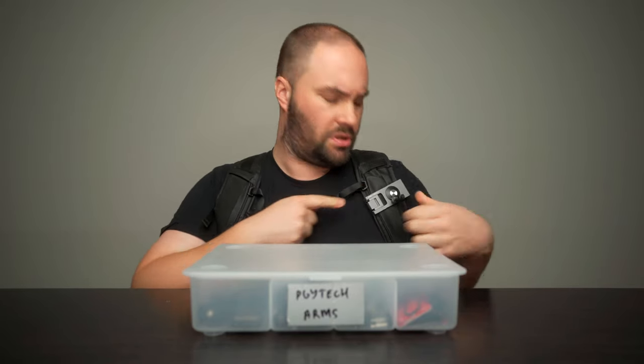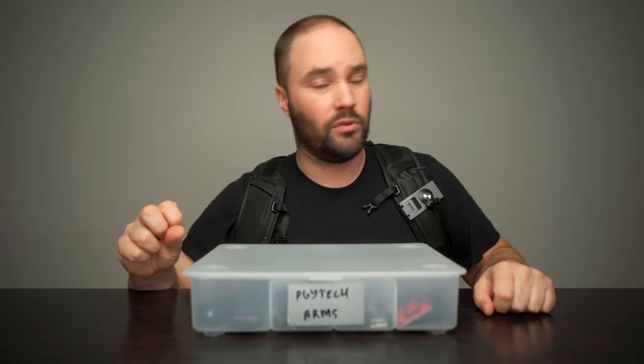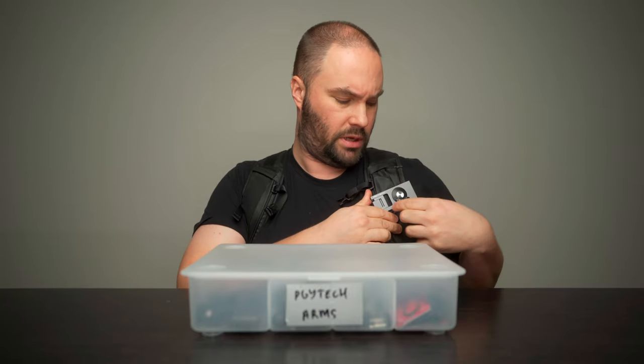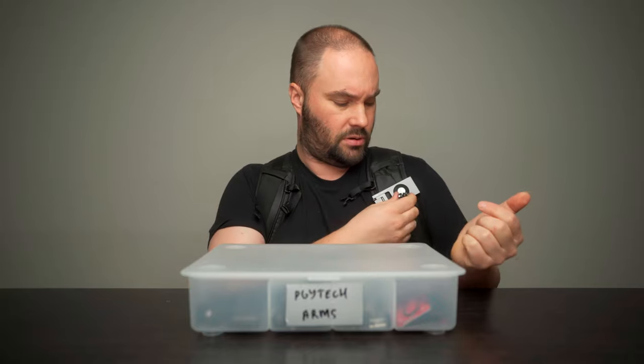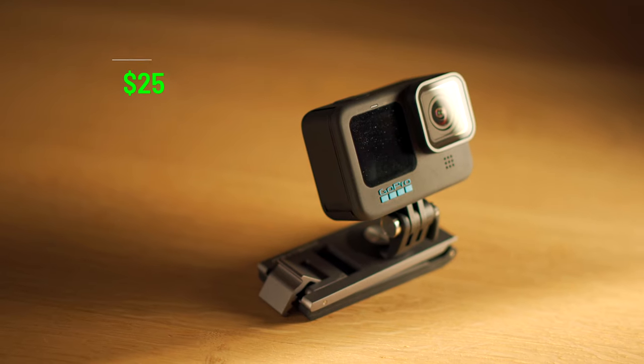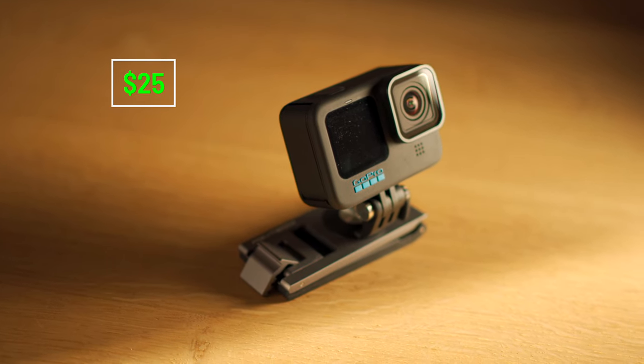I'm going to start with this one, which latches on to your bag strap. This is a PGY Tech bag — very nice. I've been using it for about 9 months. Anyway, this is fantastic. You clamp it on, it will not come off, it will not move, but you can swivel this around. So you want to film for Instagram, you put it vertically. You want to film normally, you put it there. And if your bag's slanted, you can just make sure it's completely straight. Comes in at $25, made of metal, very sturdy.